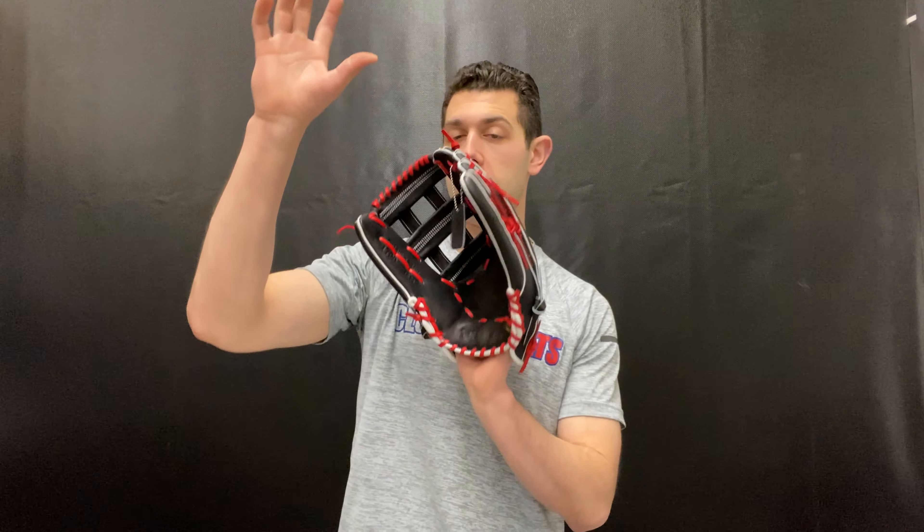So this is going to be great for anybody that plays outfield. It will be available in righty and lefty as well, and features that H-web which is great for shielding the sun and guiding the ball into the mitt.